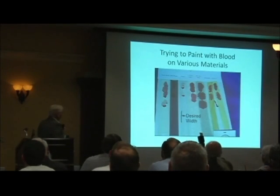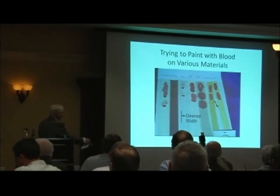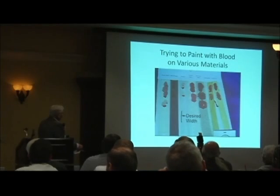This was a typical attempt. This is a piece of linen — this is the linen that's more alike to the shroud, and this is a little finer linen. If I were trying to do it like it's on the shroud, I would have to paint with about this width in order to do that. And you can see I just touched the brush to the linen and I get these kinds of results.